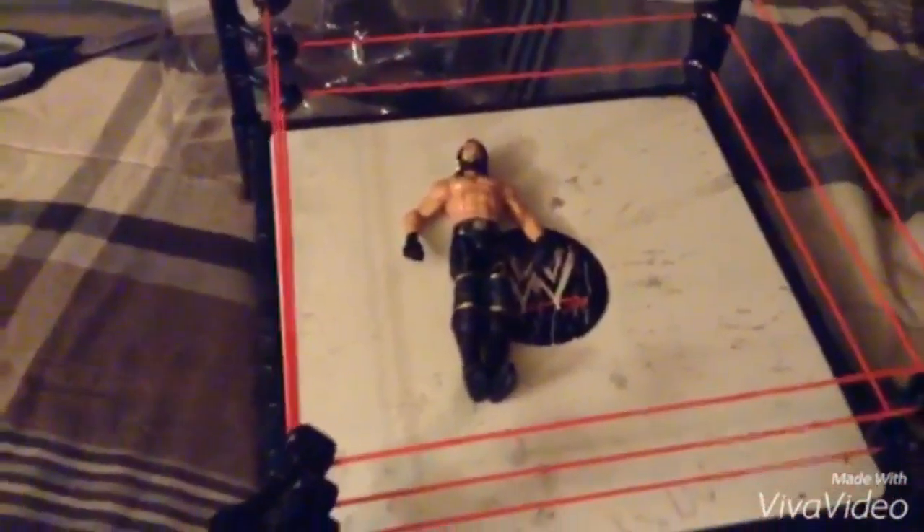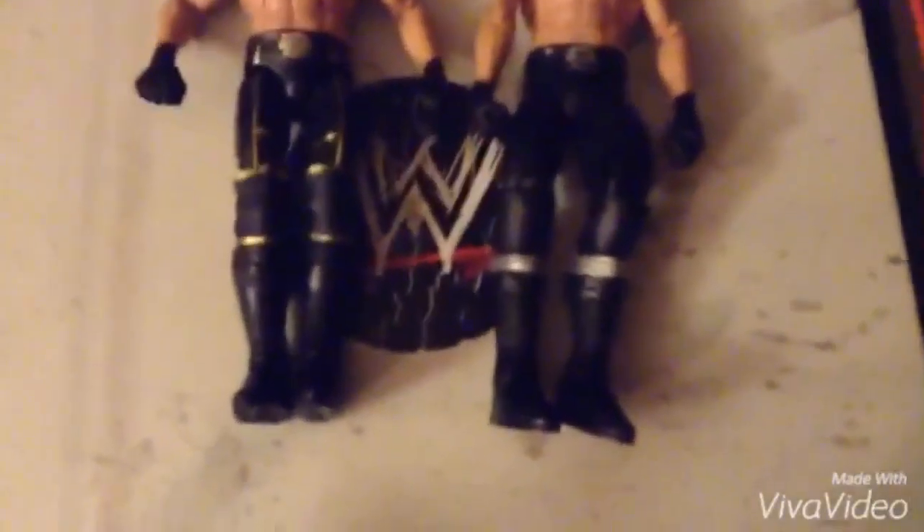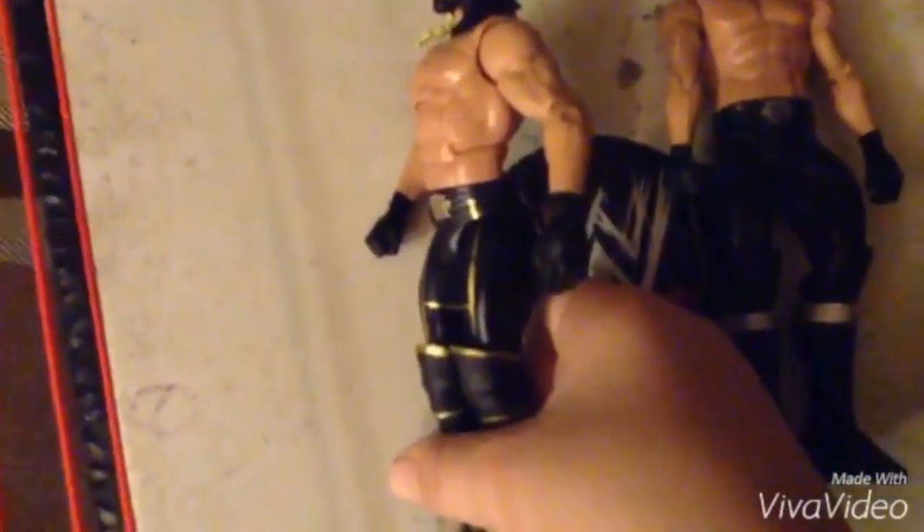This is a basic Seth Rollins and this is an Elite Seth Rollins — let's compare them. The basic's legs are just plain black while the Elite's actually have detail on them. This basic belt is plain white while the Elite belt has detail. The basic doesn't have a flex chest but the Elite does. You can tell he's an Elite — much better detail than the basic.